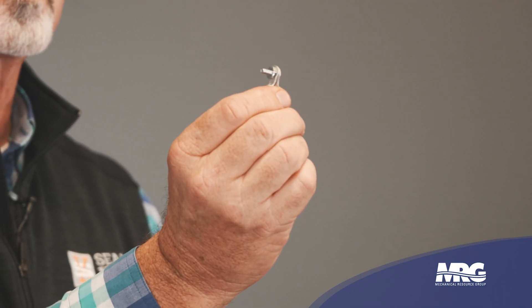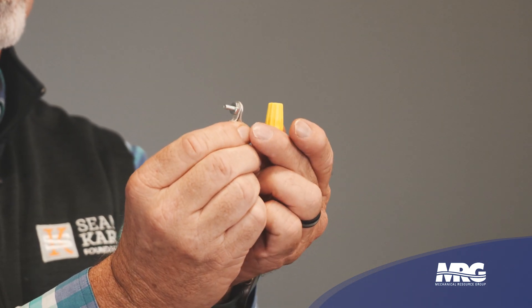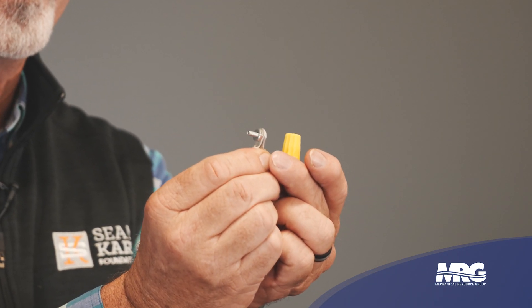Notice how small that ring terminal connection is compared to the split bolt — much more manageable for tight terminal boxes. With this type of connection you still use rubber tape to wrap it, making sure you cover all exposed metal, then wrap black 33 around the outside. The finished result is no larger than the ring terminal assembly itself, so there's really no excuse to use a wire nut just because it's too big.